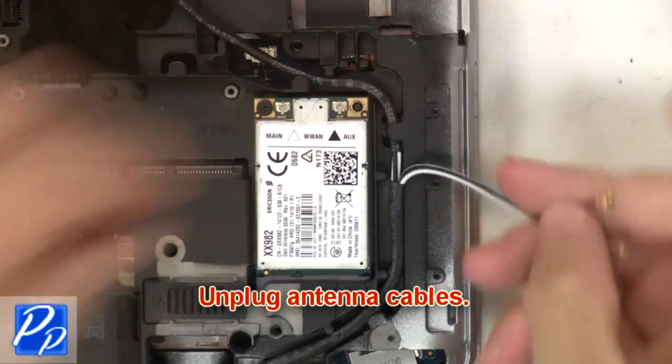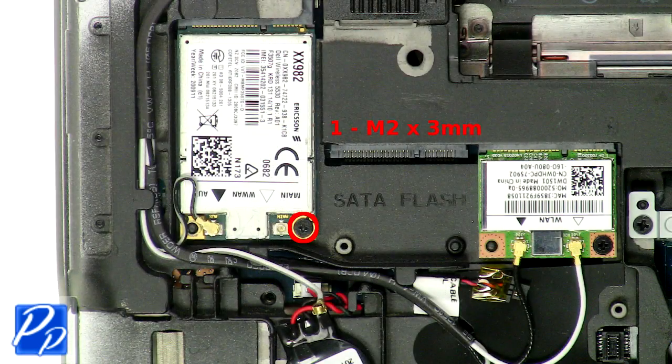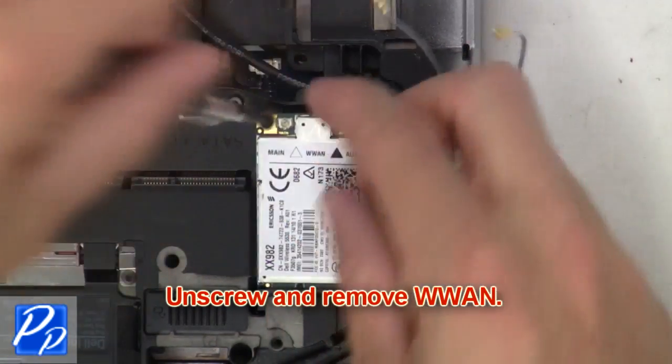Then unplug the antenna cables. Now unscrew and remove the WWAN.